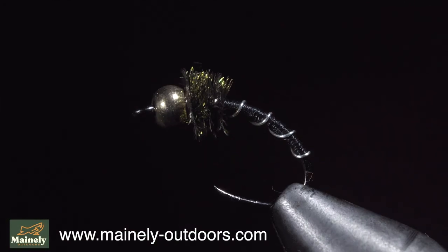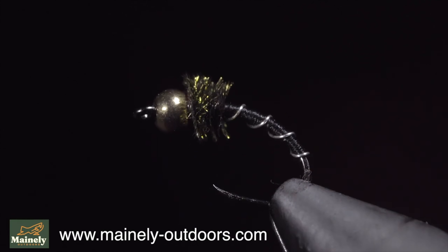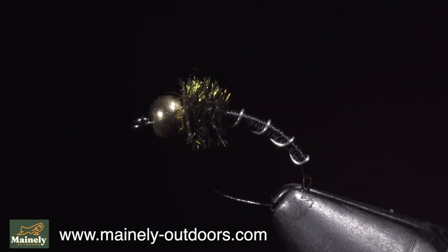And if you'd like a chance to win this fly, subscribe to the channel, like this video, and comment below hashtag flies. Thank you for watching and I will see you in the next one.